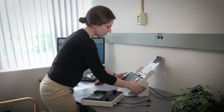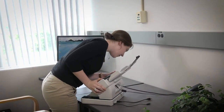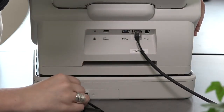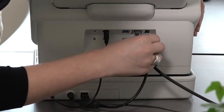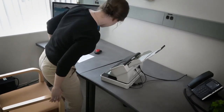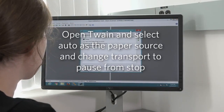First, connect the passport scanner to the S2000 series scanner. Once they are connected, make the corresponding changes in the driver. Open the driver on your PC and select Auto as the paper source.